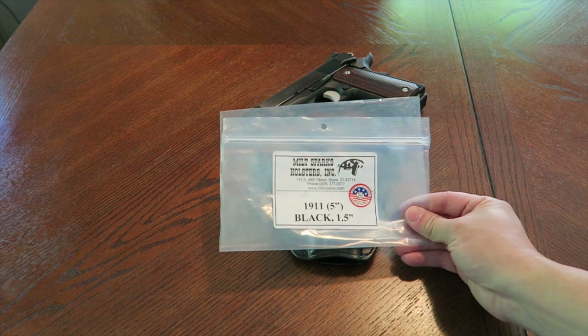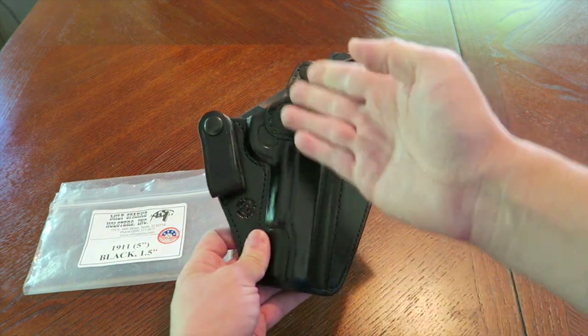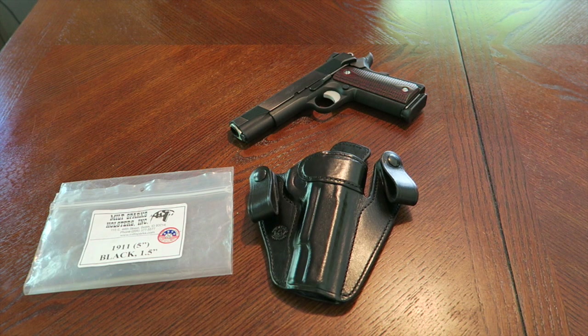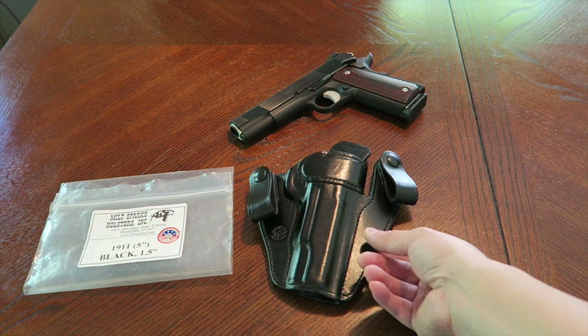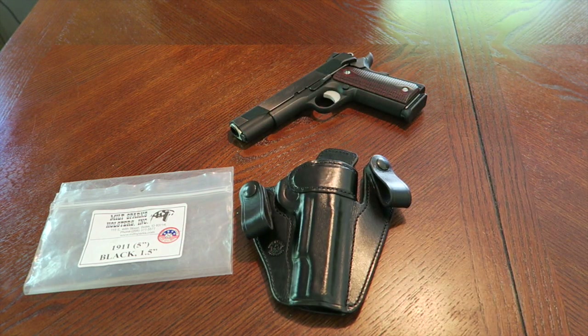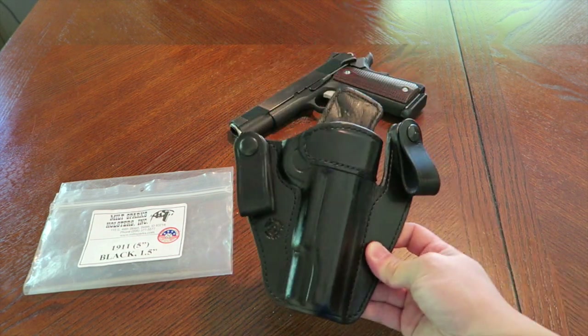This Milt Sparks holster is the Versamax 2, made for a government size 1911. I think this is one of the best inside the waistband holsters for a 1911 — really the best way to conceal one. I used to use the Summer Special 2 back in the day and that worked well, but I think this one works out even better because of the way it distributes the weight of that heavy 1911 pistol.